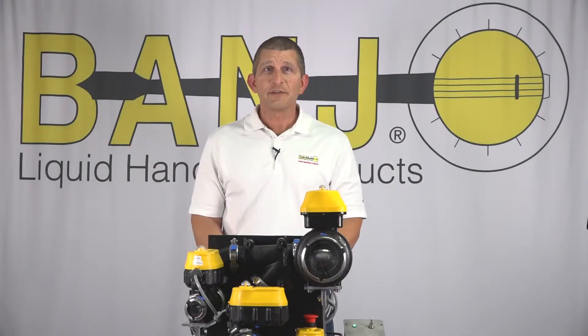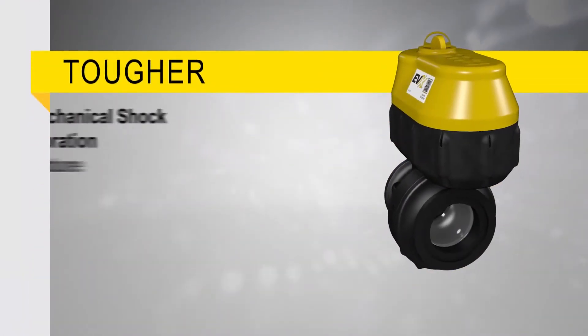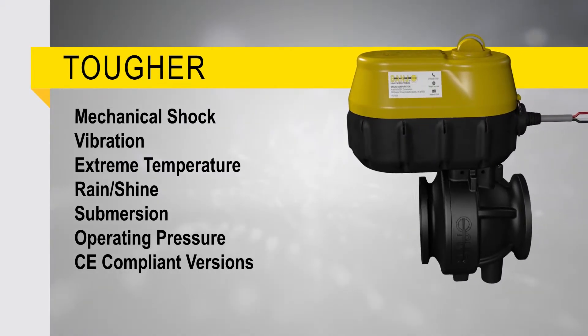We also wanted to make sure we made the toughest valve out there, so we made the EVX capable of withstanding 52 separate durability tests including hot cold cycle testing, water submersion, rain and shine cycle tests, longevity tests, and mechanical tests.